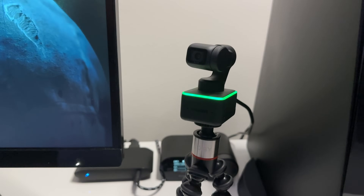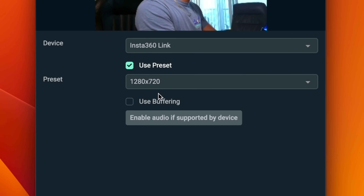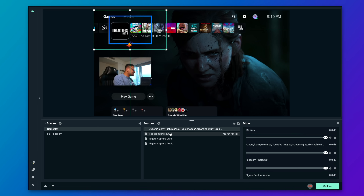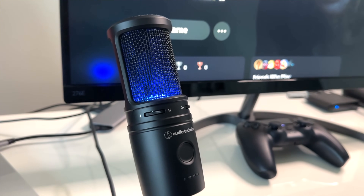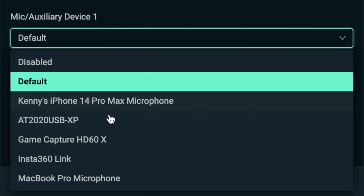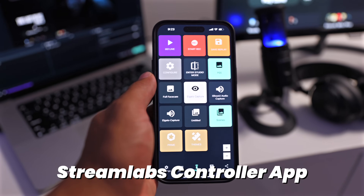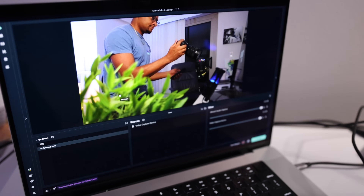The next thing we need to add is our face cam. To do this, we just add another video capture device source, select the webcam, and resize it to a good position. I also wanted to add in a nice face cam overlay to this scene, and with it added, the face cam just needed some small adjustments to fit perfectly. Next, if we want to use the USB microphone instead of the microphone on the headset, we can double-check the primary Streamlabs audio settings and make sure that the microphone is selected in the dropdown list. Lastly, we can leverage the Streamlabs control mobile app to control functions in the Streamlabs desktop application on our computer wirelessly.